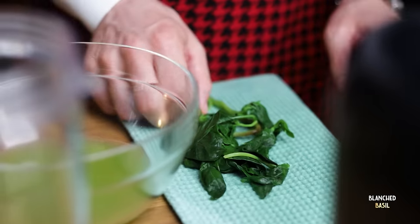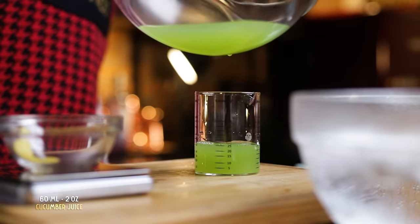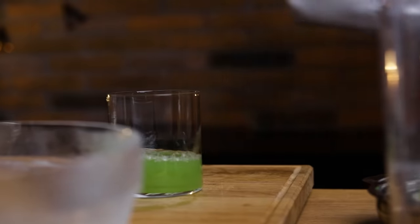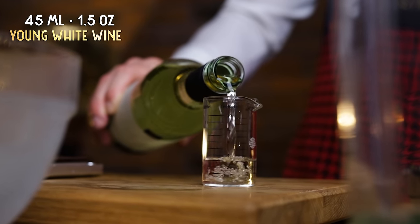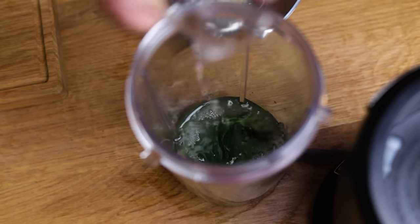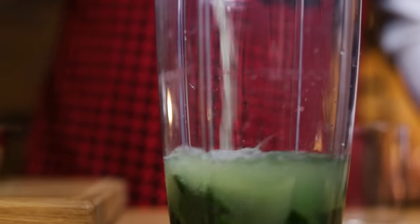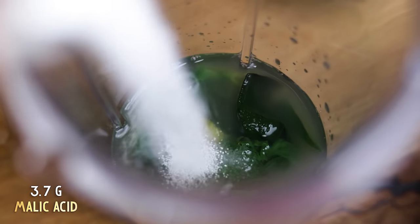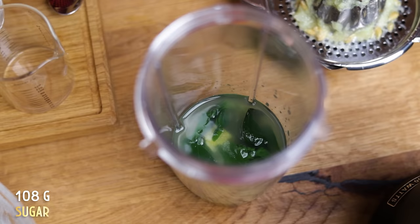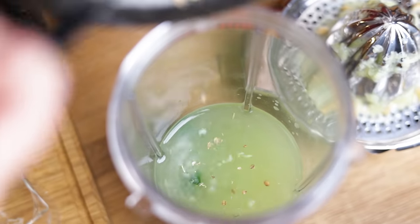Starting with 40 ml of water. For the basil, first remove the thickest parts of the stalks, then throw the blanched basil into the blender. Next, 60 ml or 2 oz of cucumber juice — and of course drink the rest! If you want the cordial to be non-alcoholic, you can increase the amount of cucumber juice, but I'll use 45 ml or 1.5 oz of a young white wine, which gives the cordial some extra body and a subtle wine undertone. The last liquid component is 45 ml or 1.5 oz of lemon juice. Throw in the lemon peel and add citric and malic acids — 4.3 g of citric and 3.7 g of malic. To balance all the acids we'll need 108 g of sugar. Lastly, crush 0.10 g of coriander and 0.12 g of fennel in a mortar and pestle before adding to the blender — this will release more of the flavors.